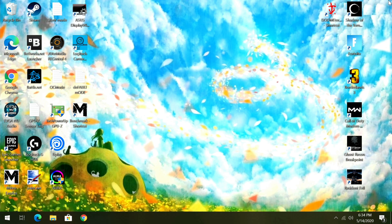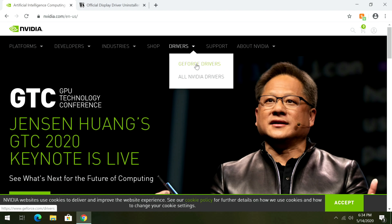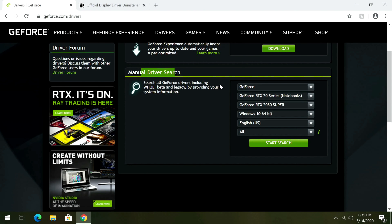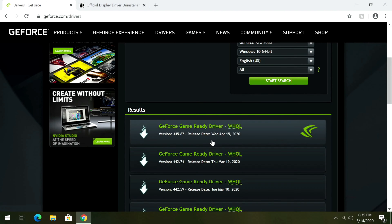Once we have the machine up and running, open up a browser and go to nvidia.com — that's who makes the GPU. It might be an EVGA card but NVIDIA makes the GPU. Hover over Drivers, go to GeForce Drivers, then do a manual driver search. Select your video card — in our case Windows 10 64-bit English, but choose what you have — then click Start Search and download whatever is the latest and greatest.